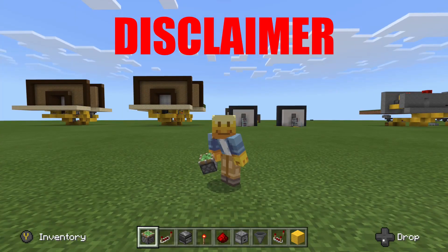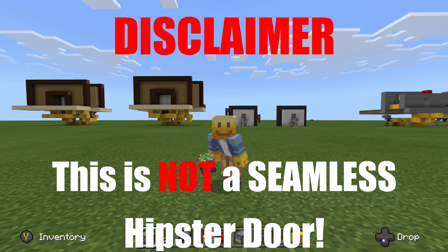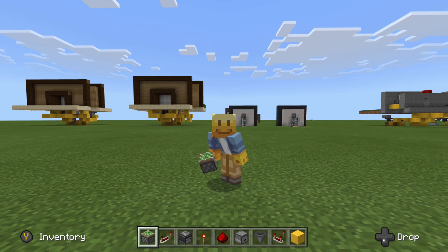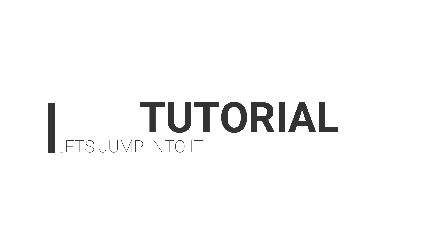Quick disclaimer — this is not a seamless hipster door. It's not fully seamless; you can see some of the redstone, but you can hide it very easily as I've shown in the other video. But now let's get into this tutorial.